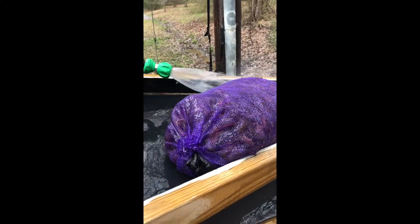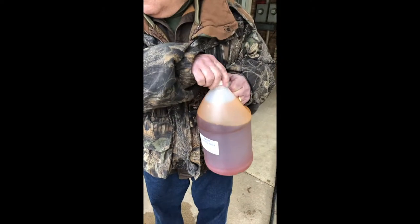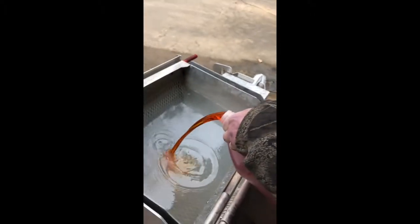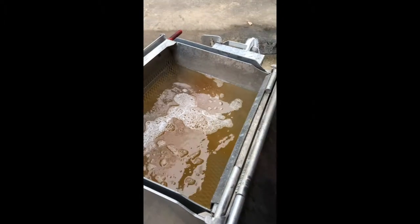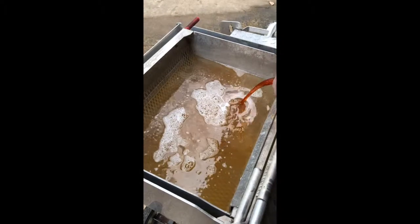We'll do that and get everything else ready. We're going to pour some liquid — this gives flavor to the crawfish. I can smell that already. It does give a lot of flavor to the crawfish because they taste just like that.